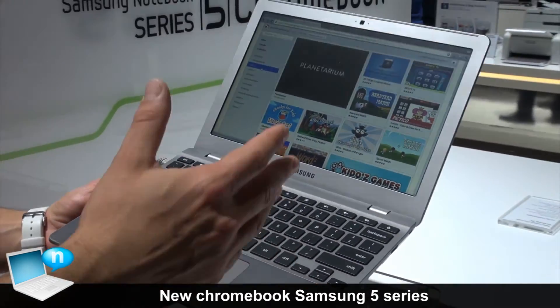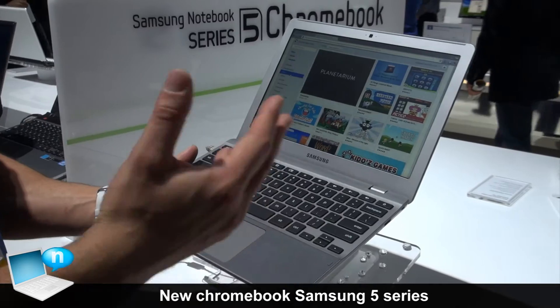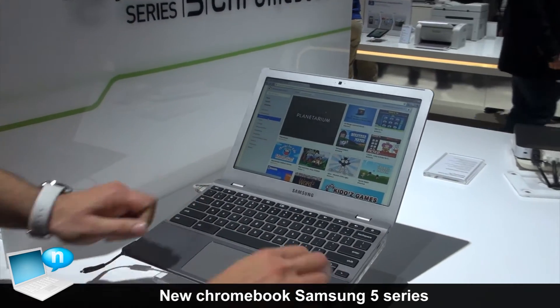The whole new finish is designed to complement our Series 7 design and other Samsung Series as well. I'll put this down and show you a little bit.